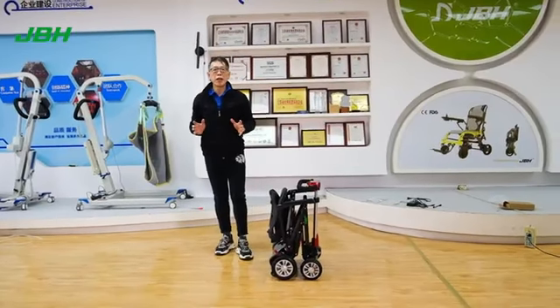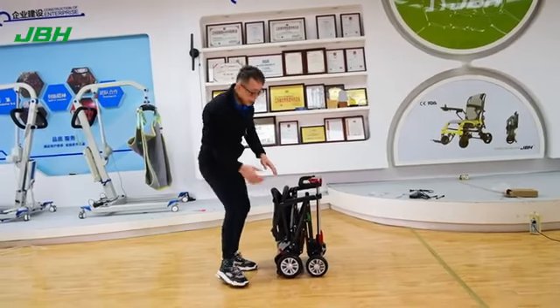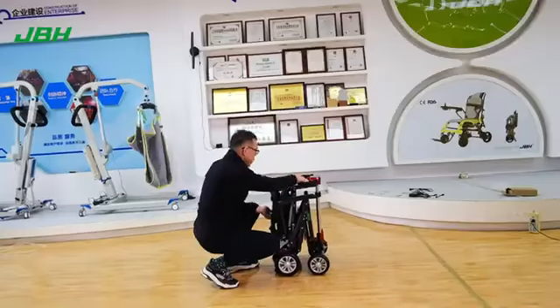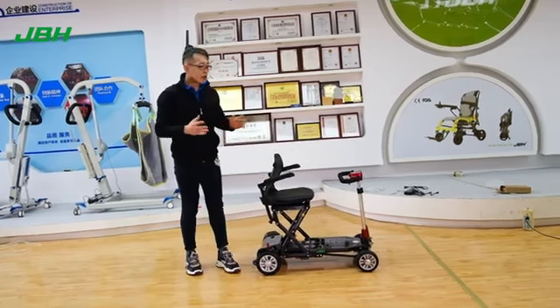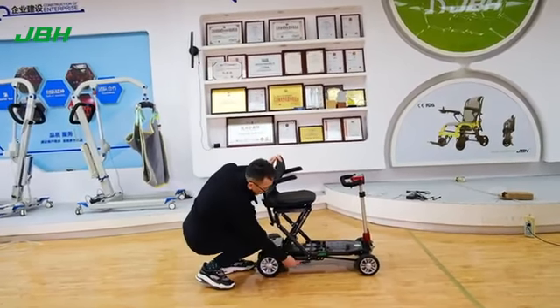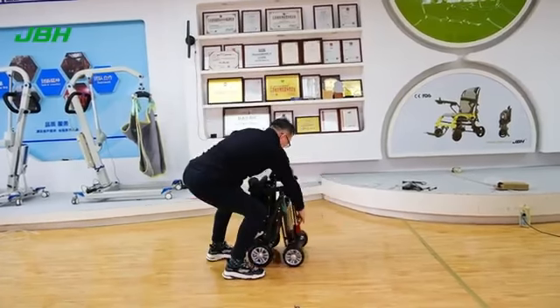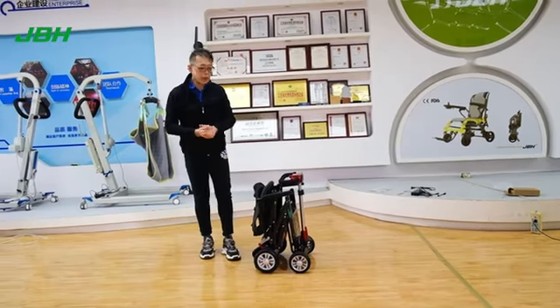This is a fully manual control for folding and unfolding the scooter. Simply just touch the driver here and you can open up the scooter easily. To fold the scooter, touch the driver here and then you can fold it. Very simple and easy.